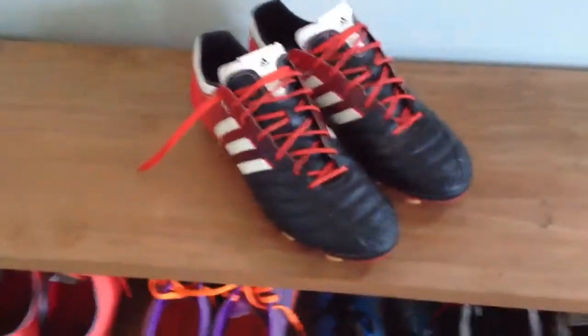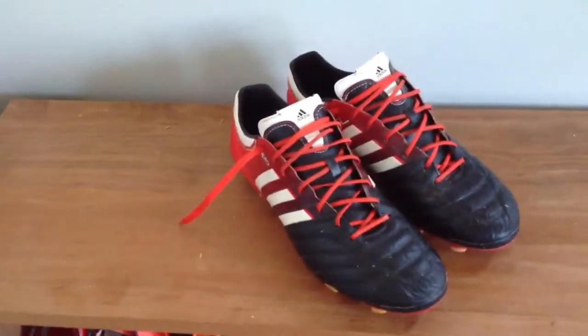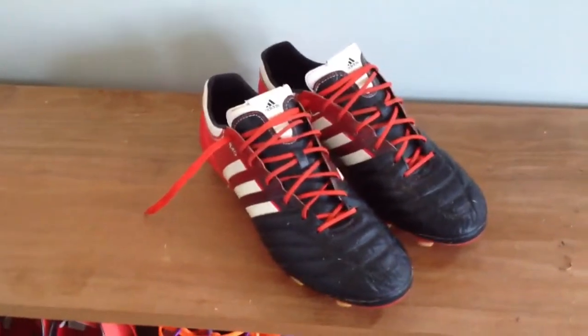What is going on guys? I just got a quick review for you today. It's going to be on the Audi Pure SL. I know these boots have been out for a couple months now, but I really like them so I figured I'd do a review on them.